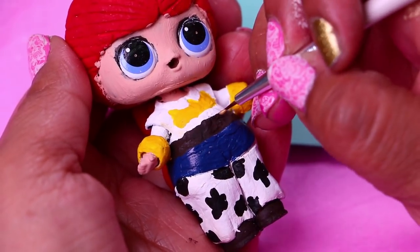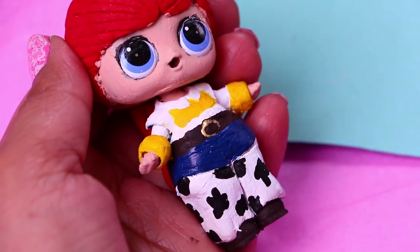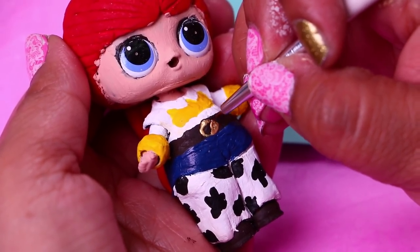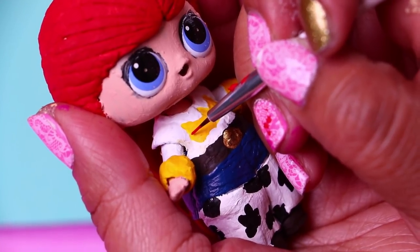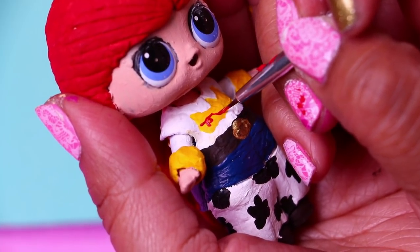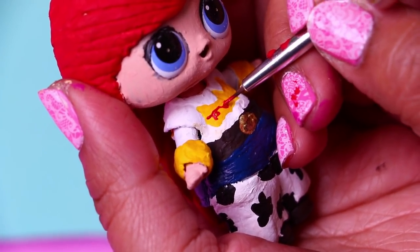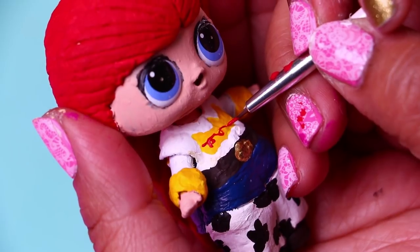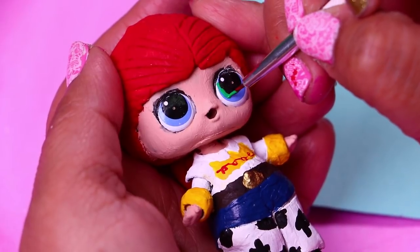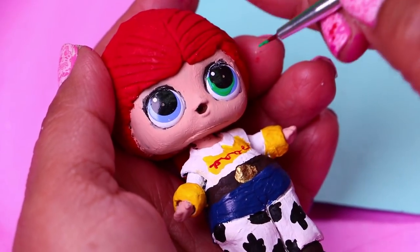We've finished painting the animal print design of her chaps, and now with a very thin brush we're drawing the buckle over her brown belt. We paint a small circle and color it with golden color. Also with a very thin brush we're using red paint to draw a design on the yellow area of the shirt of Jessie. To finish with Jessie's transformation we'll work on her eyes. We're changing the eye color from blue to light green to match Jessie's eye color, and we'll also retouch the white and black areas of the eyes.